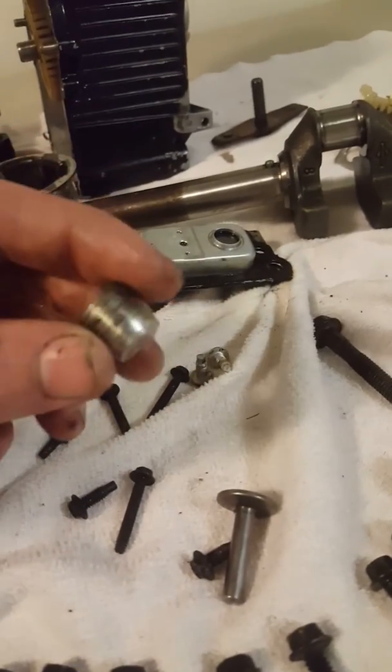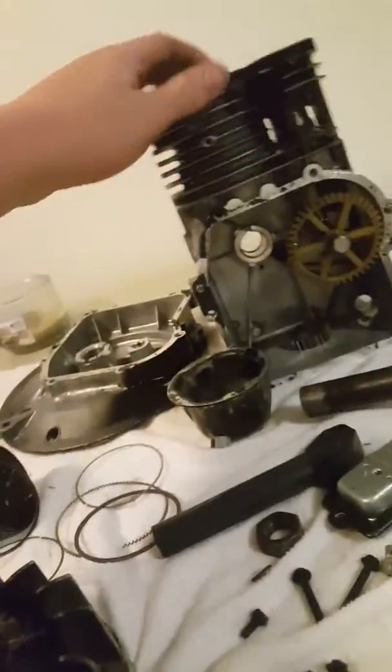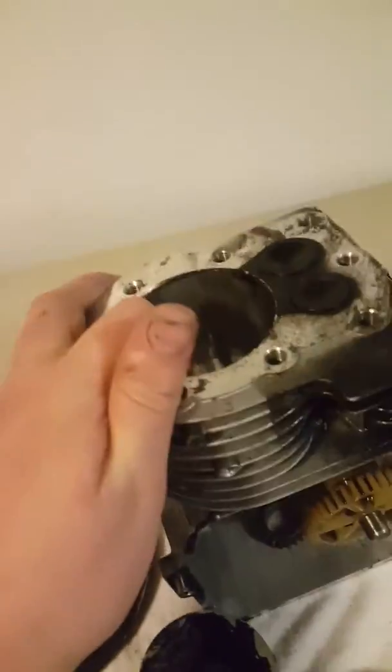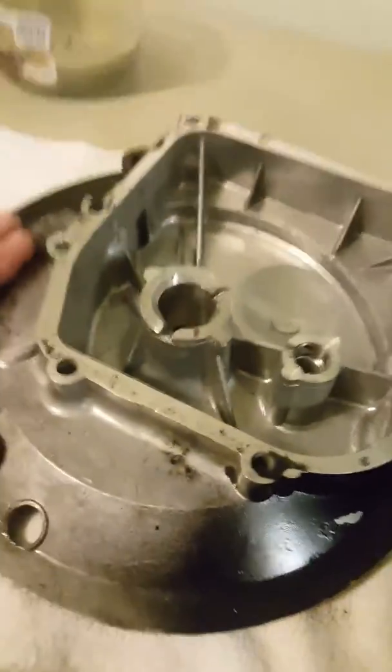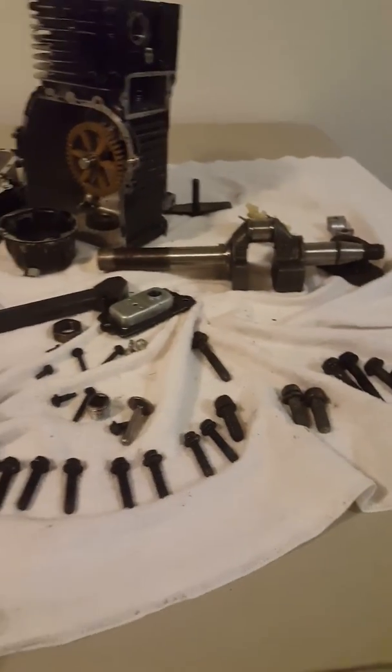And there you go — basic components. You have your oil cap, your drain plug, crankshaft, camshaft, crankcase, cylinder, valves, exhaust port, crankcase cover, piston, muffler, cylinder head, flywheel, and all your nice bolts that hold this puppy together. That's Lawnmower Nation — see you later.